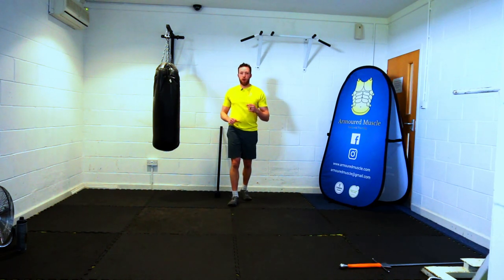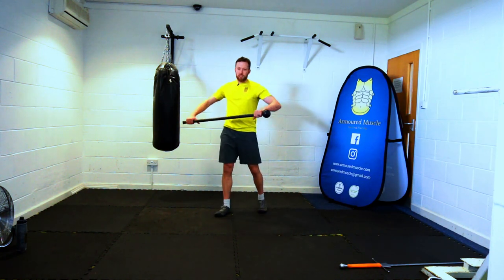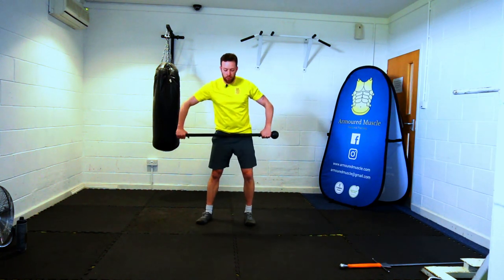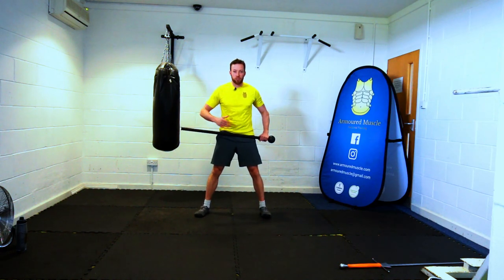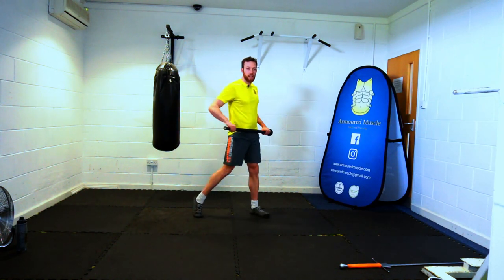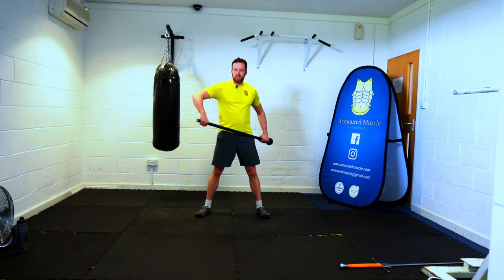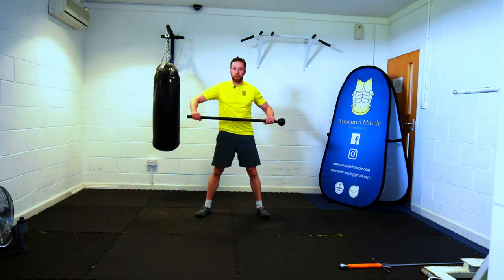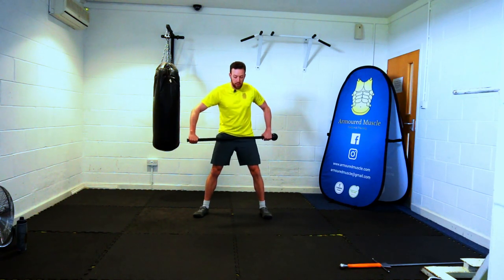Next up, grab your mace. We've got Around the Worlds to do. We're going to start in an inward thumb grip. Plant those feet and keep the heels locked to the floor, so I want the rotation to come from the torso rather than lifting the heels. Don't let the hands rotate around the mace — lock them in. We're going to challenge your mobility on this one, working the joints.